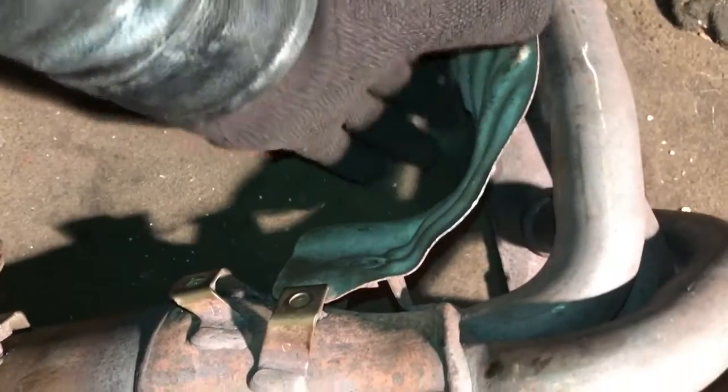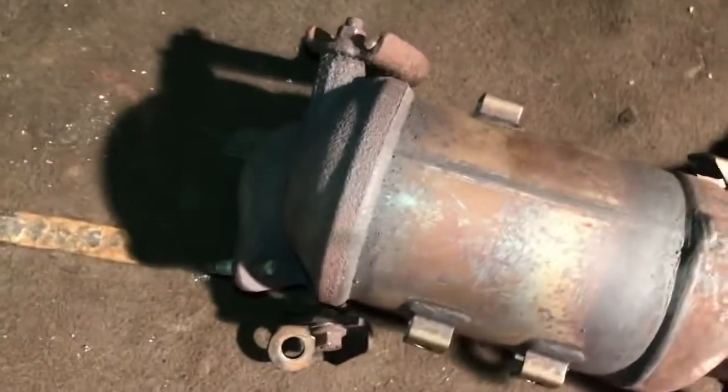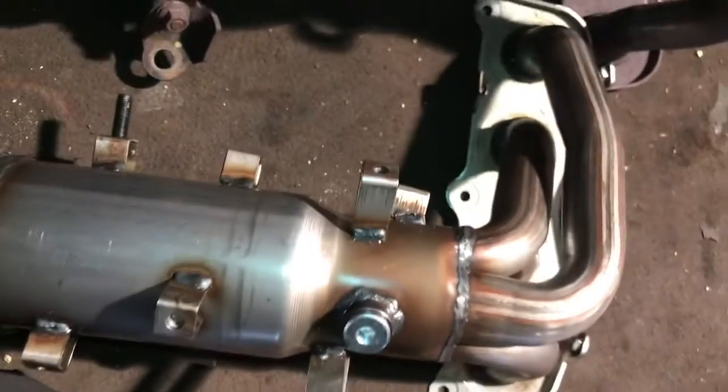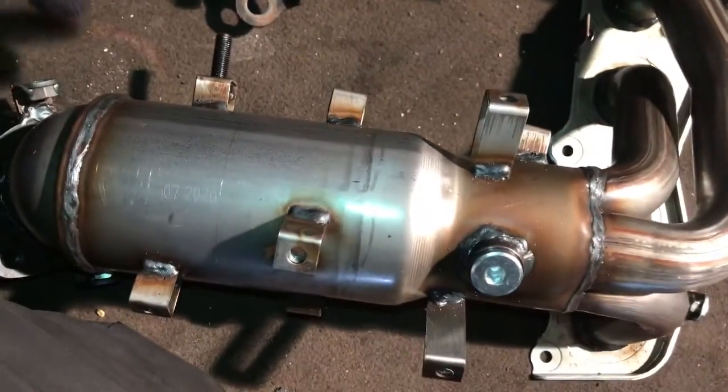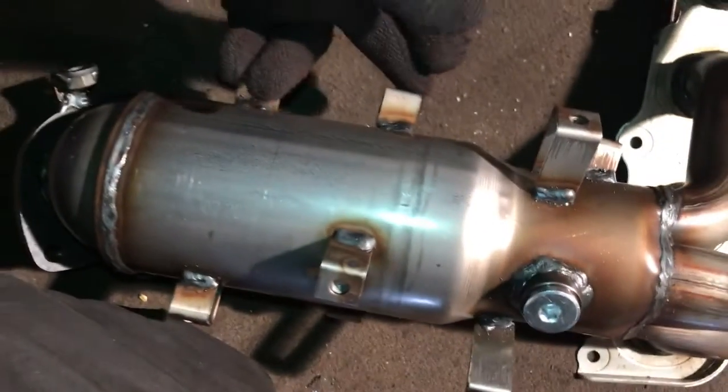Take it from the engine block. Take it from the manifold. Take the outer shield off. I need to remove this one — I'm going to transfer to the new one. I'll make sure this matches the old one. See this one — this is the new one. Everything should line up and match.